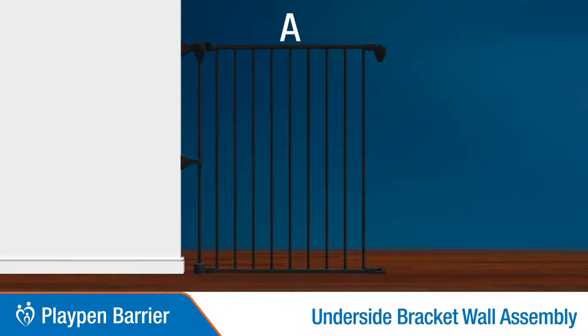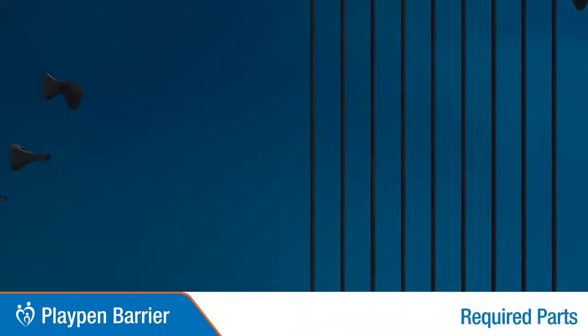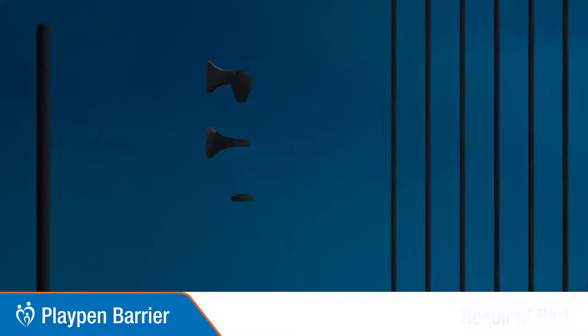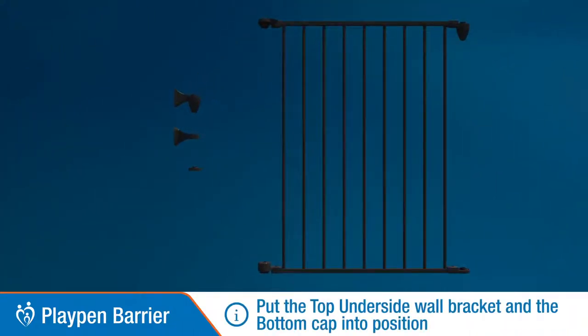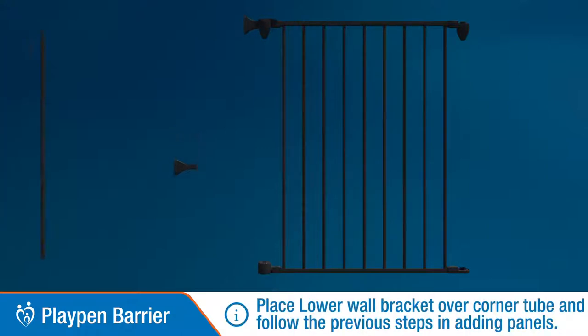Under Side Bracket Wall Assembly. Parts you will need are: corner tube, top underside wall bracket, lower wall bracket, and bottom cap. Place the top underside bracket and bottom cap into position as shown. Place the lower wall bracket over the corner tube and follow the previous steps to add panels.